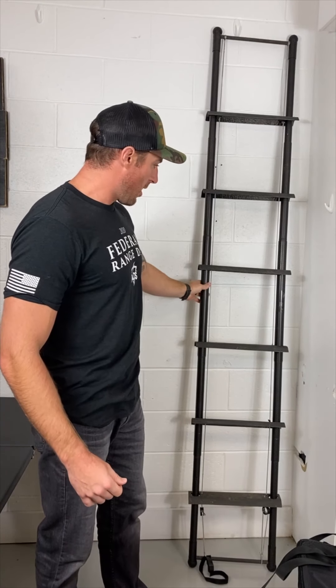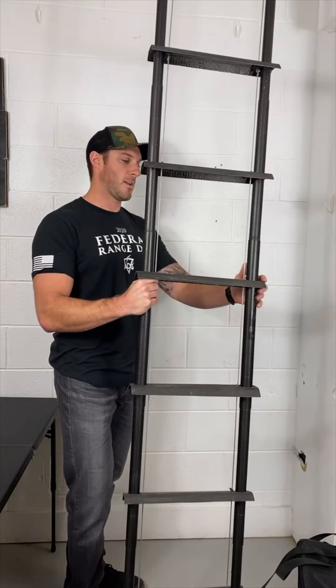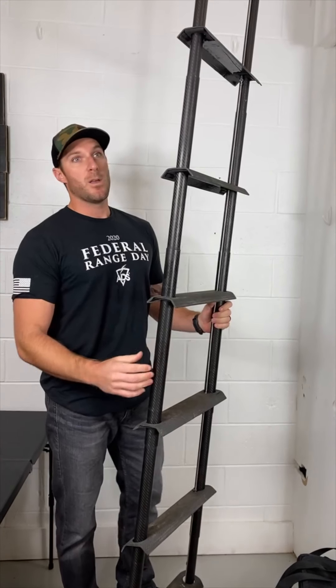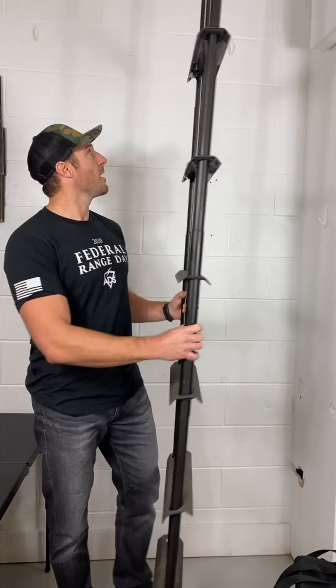If you get a casualty you can take the ladder rungs off and it'll work with all of our lift systems — our J lift, our S lift, our R lift, and our Cobra.